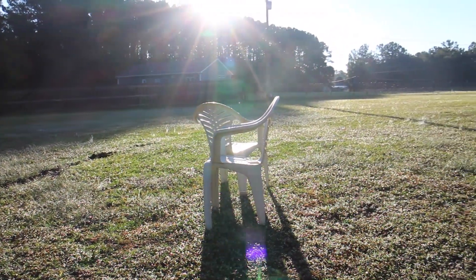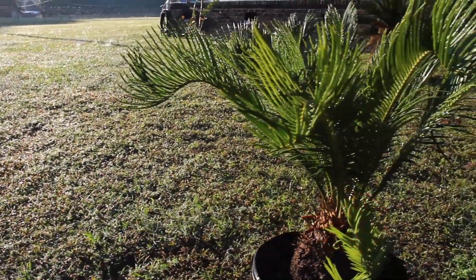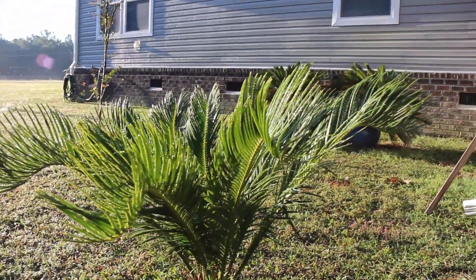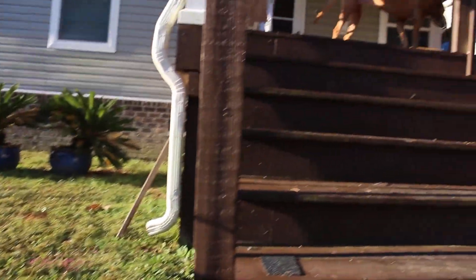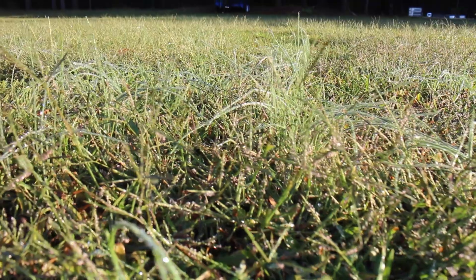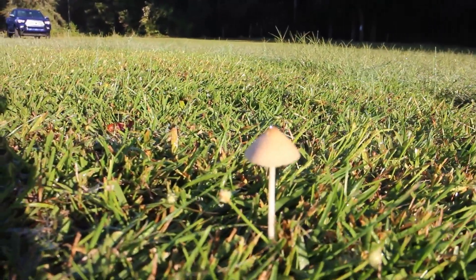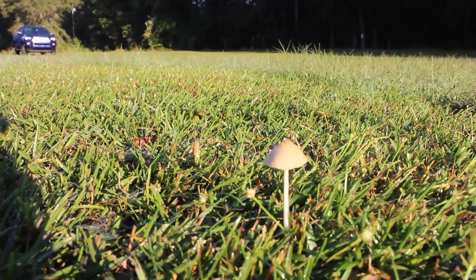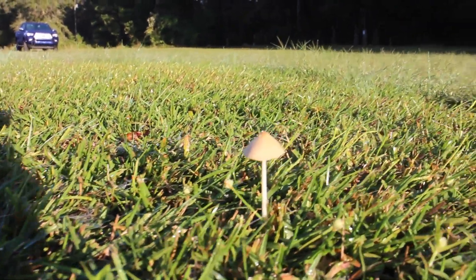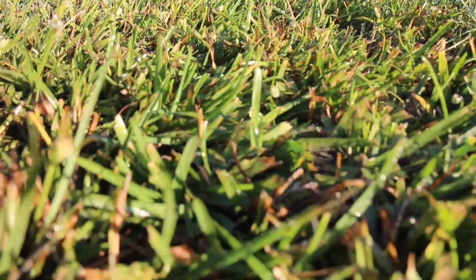In the midst of all the hustle and bustle of life, sometimes it's nice to have just a beautiful, slow, peaceful morning. To hear all the birds, hear the sounds.